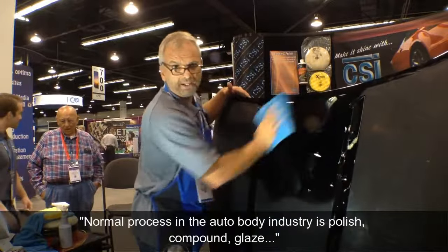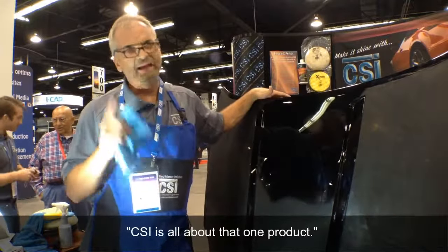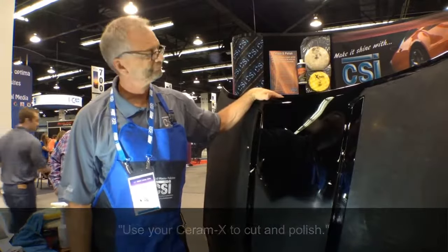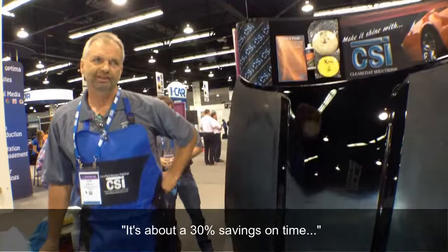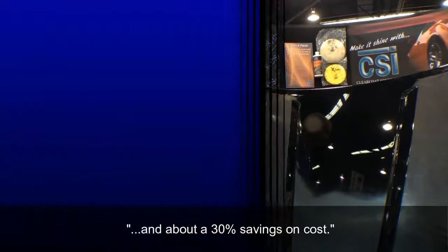The normal process in the automotive industry is polish, compound, and glaze. CSI is all about that one product, using ceramics to cut and buff. So in the course of a job, how much time do they save? It's about a 30% savings on time and a 30% savings on cost.